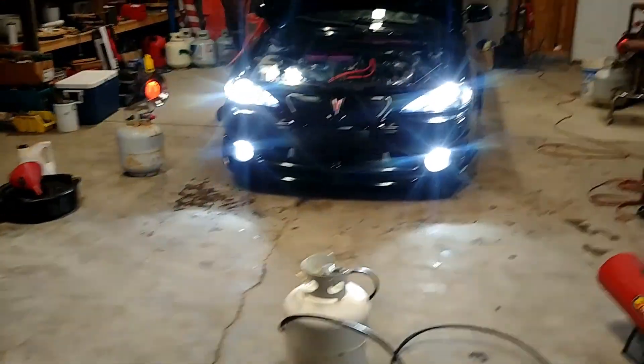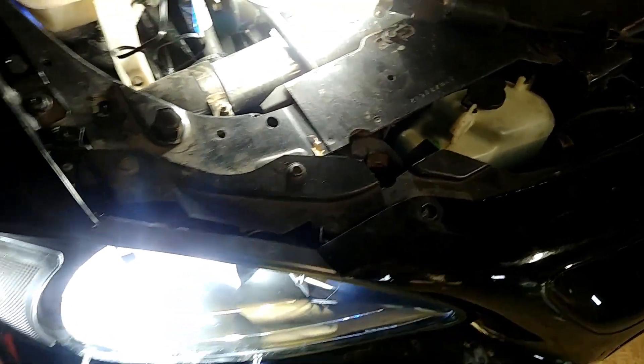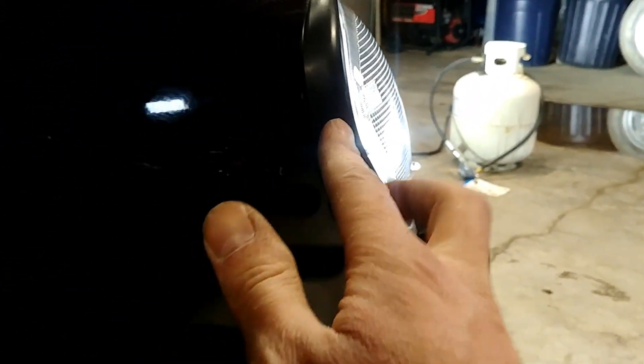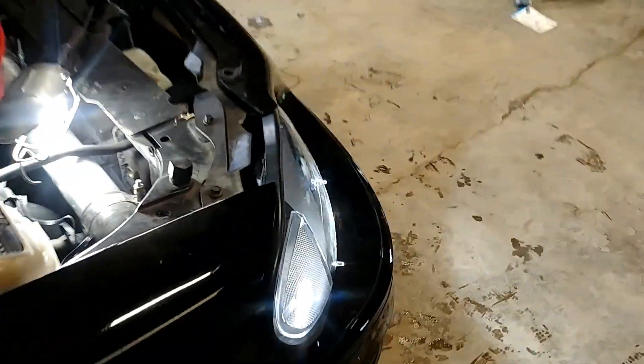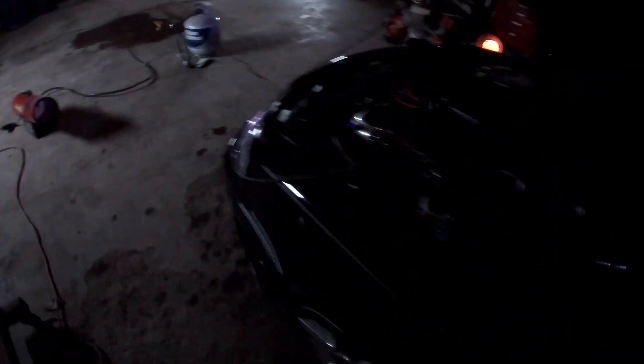Here's the finished product, headlight-wise. I'm gonna start playing with the demon eyes here in a minute. I had to tuck the inners in on both sides; the passenger side's not sitting as much as I would like, but with aftermarket headlights you're gonna get that. Here's the RGB all hooked up and going — I got my running lights on currently. Let's turn those off. All the different colors — you'll probably see a lot of purple. Everything looks good, everything works like it should.